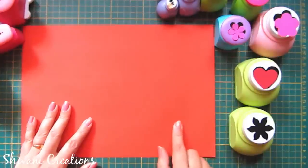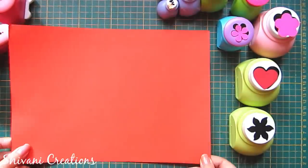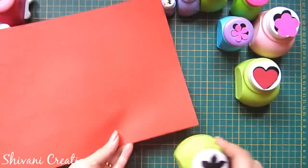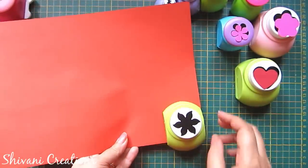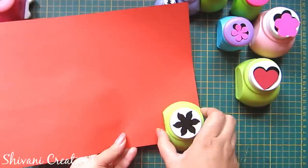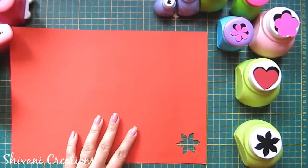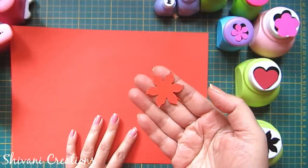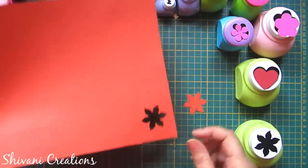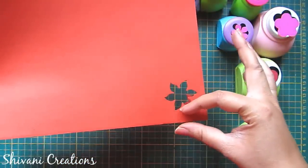I'm taking this 100 GSM A4 size paper — this is the best quality paper to use with your punches. Just tuck the paper inside the punch and you will get a beautiful six-petal flower. But you can see that approximately one centimeter of paper is getting wasted each time you punch.